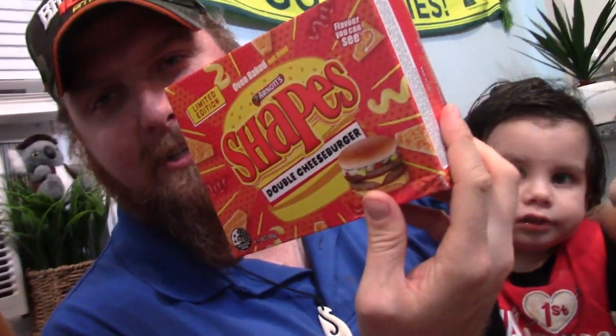We are Americans, so people associate burgers with America a lot, so let's try the Double Cheeseburger. Keep in mind, I'm a fan of burgers, as most people are, but I've not really tried a lot of things burger-flavored. I'm not a big fan of burger-flavored things. It seems like a burger-flavored snack is a little different. I'm not really a big fan of hamburgers, but let's see.